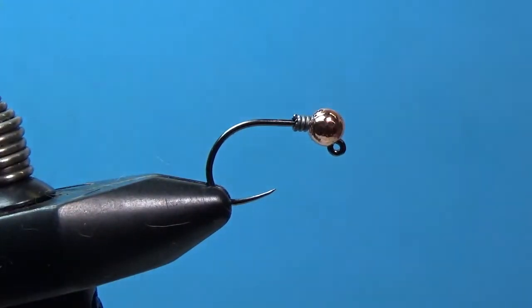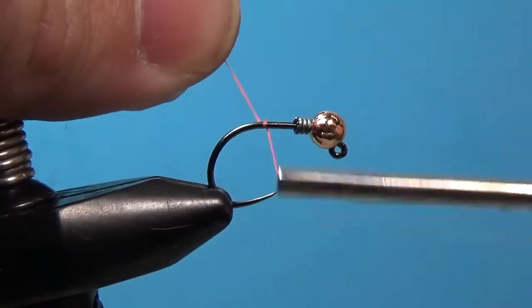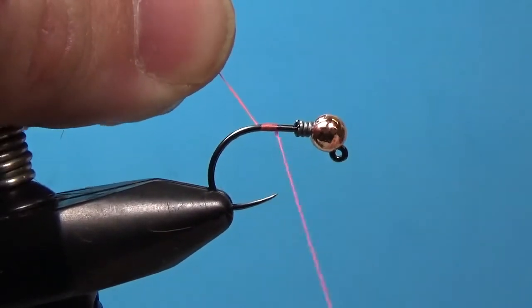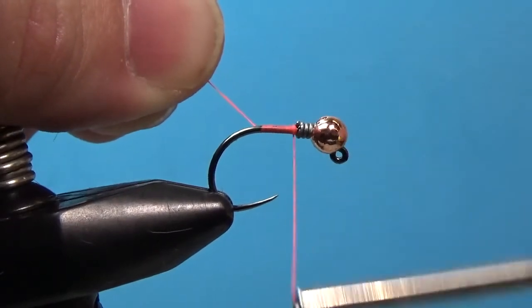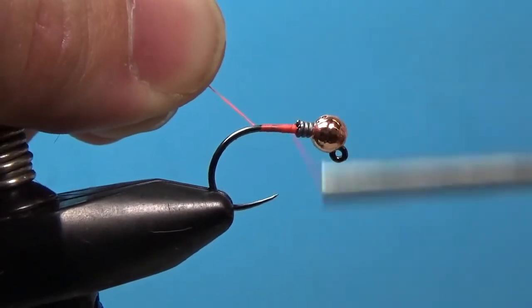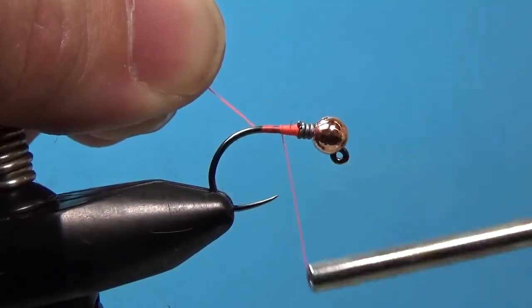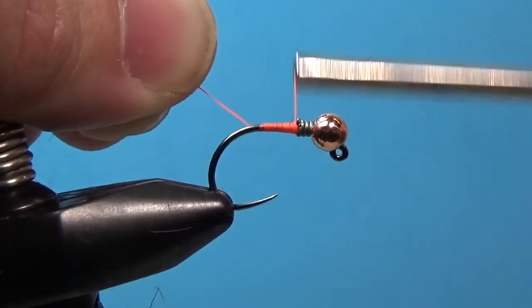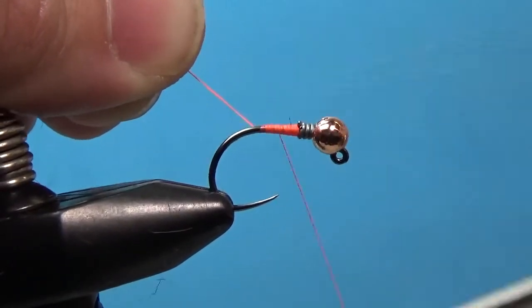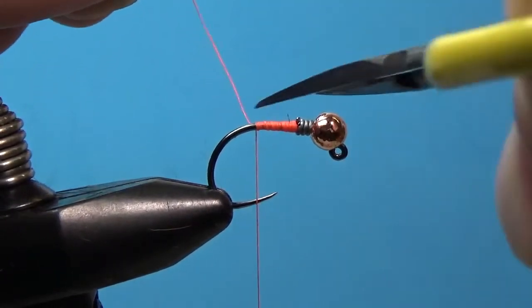The thread we're using is UTC 70 in fluorescent orange — a pretty bright colored thread. We'll use this as a hot spot as we get to the end of the fly. I'm going to start this behind the wire and build up a little thread dam right behind it. This will help secure the lead and bead in place so it doesn't slide around. I'm going to do a little bit of a taper, which matters when we get to the dubbing, as we want the body to taper just a little bit.